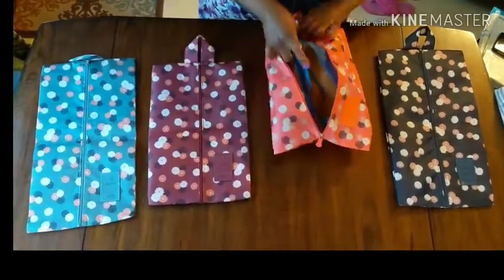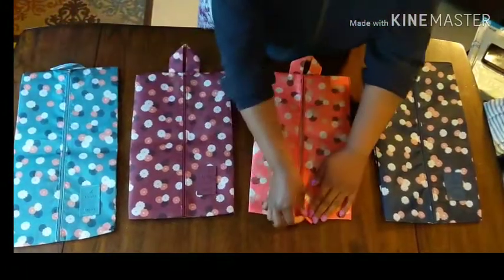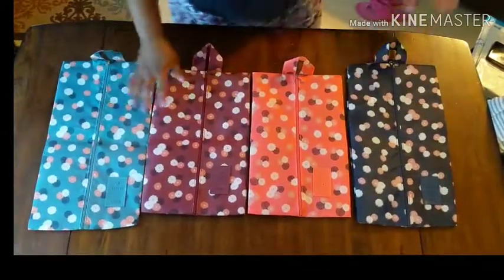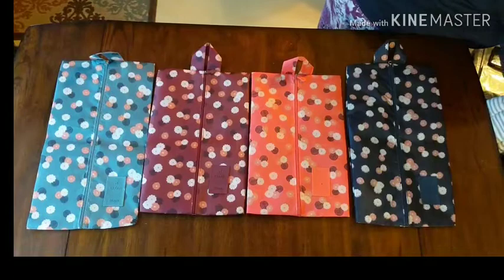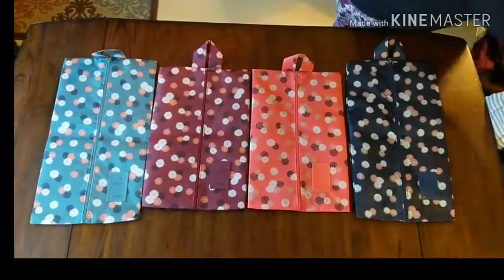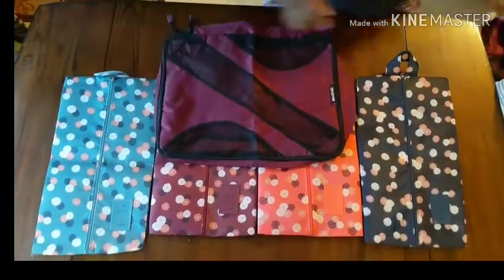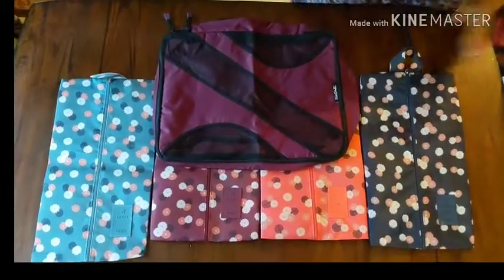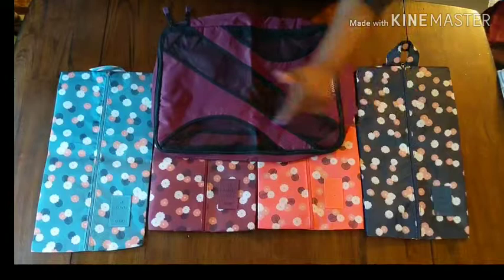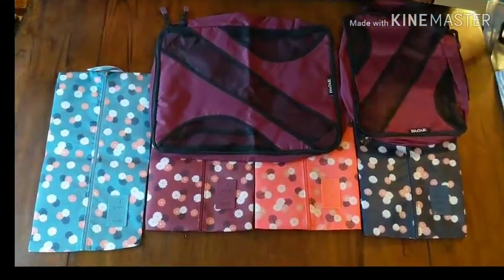We're going to be doing a three-week trip, so I'll probably be using at least two of my bags. Again, this is the M.Jump travel shoe bag set from Amazon. I wanted a matching cube set, so I purchased the Begal six-piece set — this was as close as I could get to a quality set that matched. They do have packing cubes that match these prints, but they did not have good reviews on Amazon, so I did not purchase those.